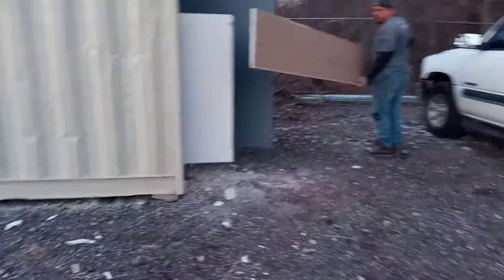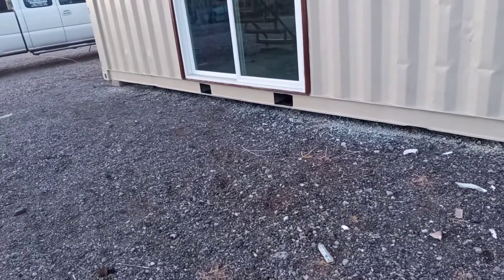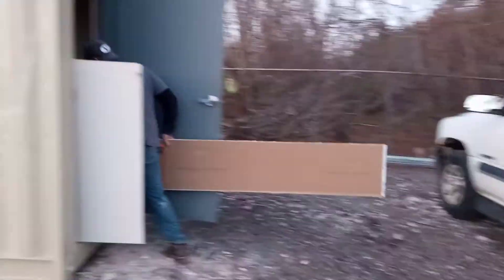Y'all be blessed. You want to go ahead and take this one and throw it in there since you're going to use the trailer? In here — that way you can go ahead and use the trailer. Yeah, okay, great. I'm gonna grab this last sheet and we're about done with this thing. Y'all be blessed.